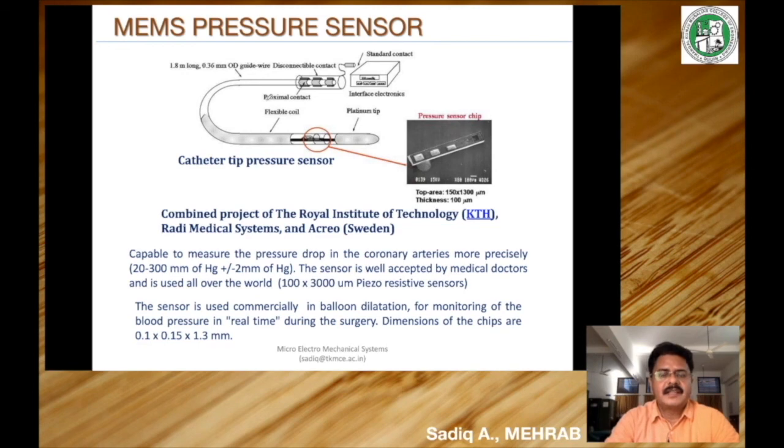MEMS pressure sensors have many applications beyond automobiles. One important application is pressure sensors attached to a catheter tip used in surgery. During surgery, the patient's pressure must be monitored very critically. These sensors are capable of measuring pressure drops in the coronary arteries precisely. The sensor is well accepted by medical doctors worldwide and is used commercially in balloon dilatation for monitoring blood pressure in real time during surgery.